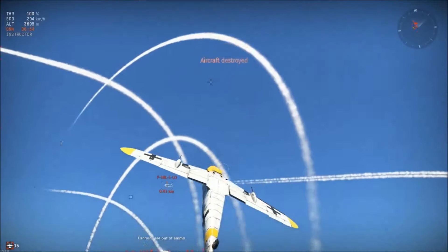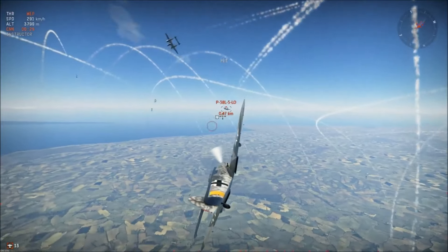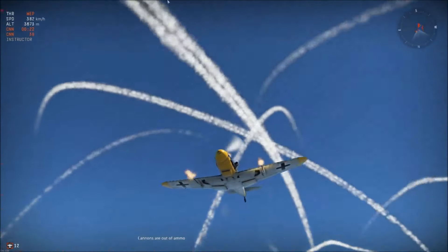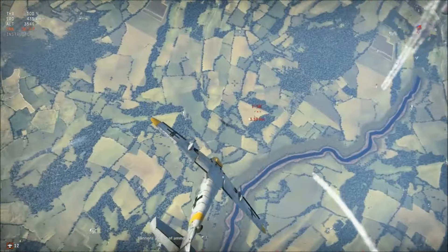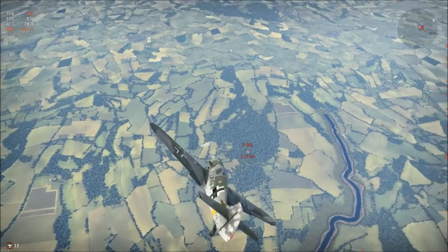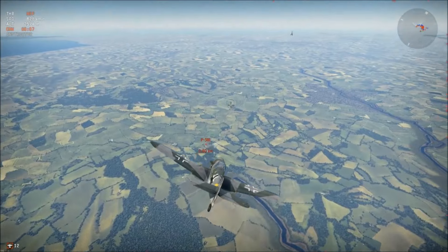You want to dodge enemy fire as much as possible while also spreading out your own fire. One of the great things about German aircraft is there's very little convergence on their cannons. With the exception of the 20mm outboard cannons under the wings, almost everything is in the nose of the plane, which means little convergence and less need to carefully plan out your shots.